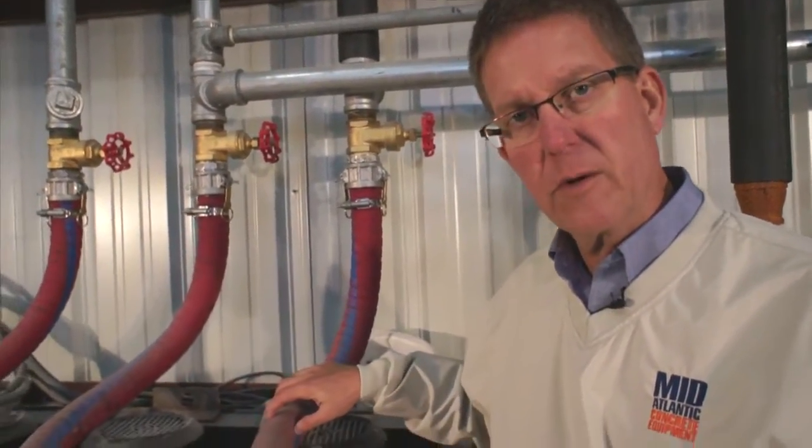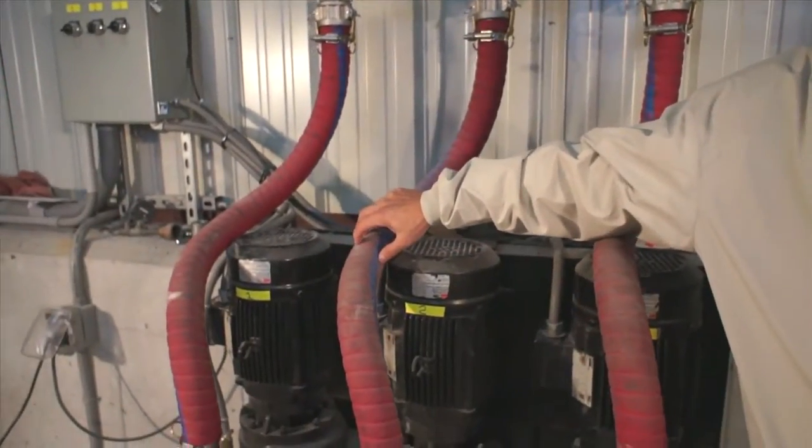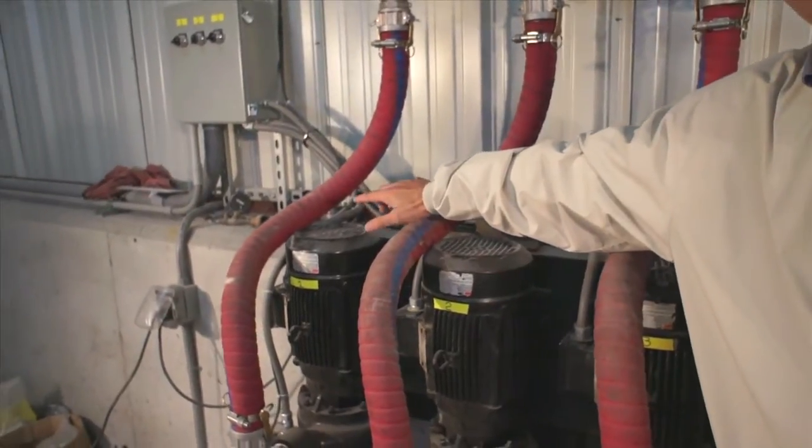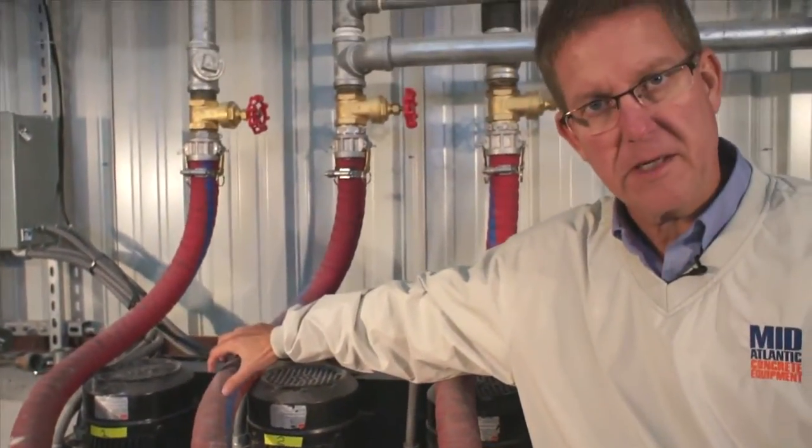This manifold runs three pumps. One provides fresh water to the Bibco, the middle one is just for wash water around the plant, and the third one provides heated or chilled water for the false bottoms to maintain temperature in the pits.